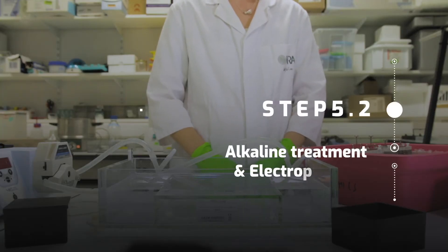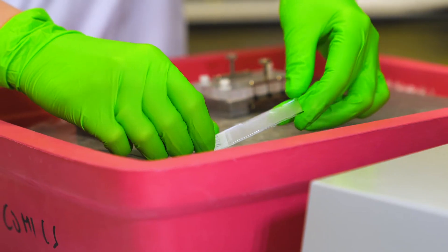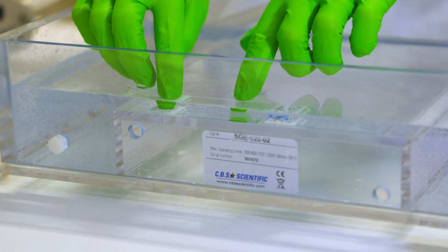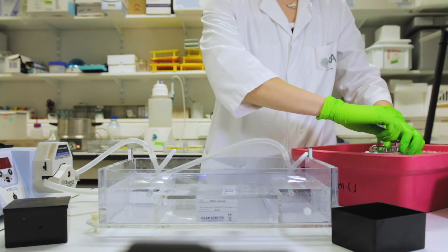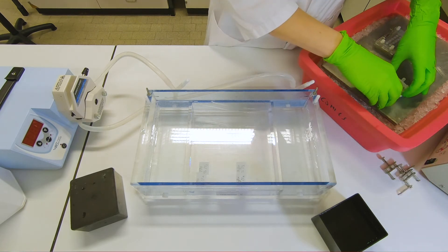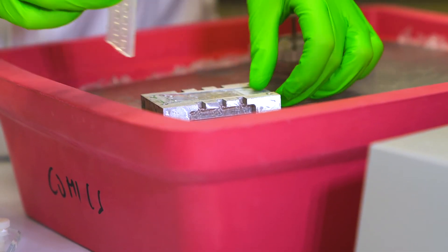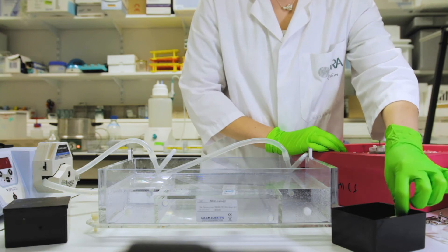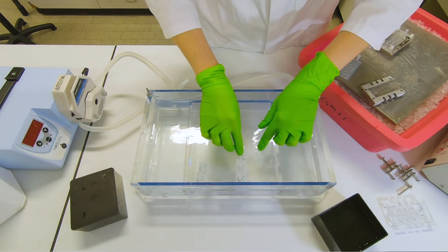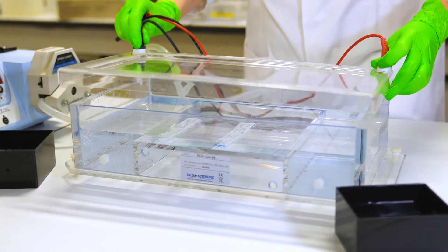After incubation, all the slides including the 12 gel units are placed on a metal cold plate. Remove the cover slip of the slides containing two gels and transfer them to the electrophoresis tank already filled with electrophoresis buffer. In the case of the slides containing 12 mini gels, remove them carefully from the 12th unit and quickly immerse them in electrophoresis buffer before transferring them to the tank. Perform the alkaline treatment for 40 minutes and then switch on the power supply.